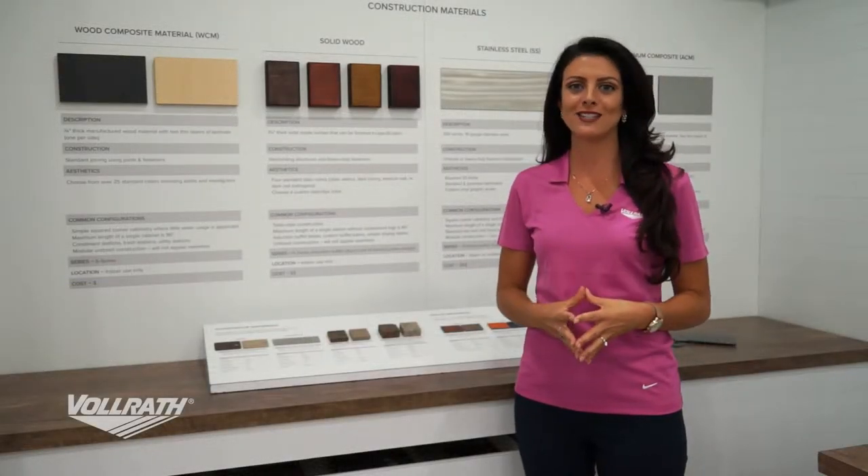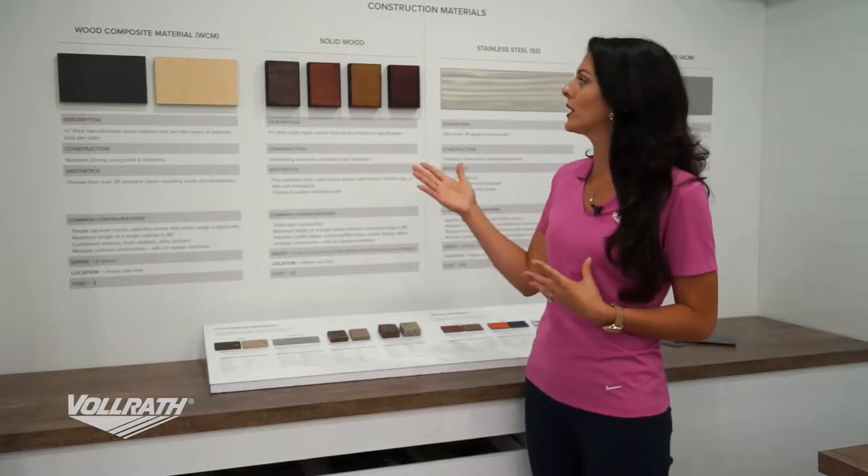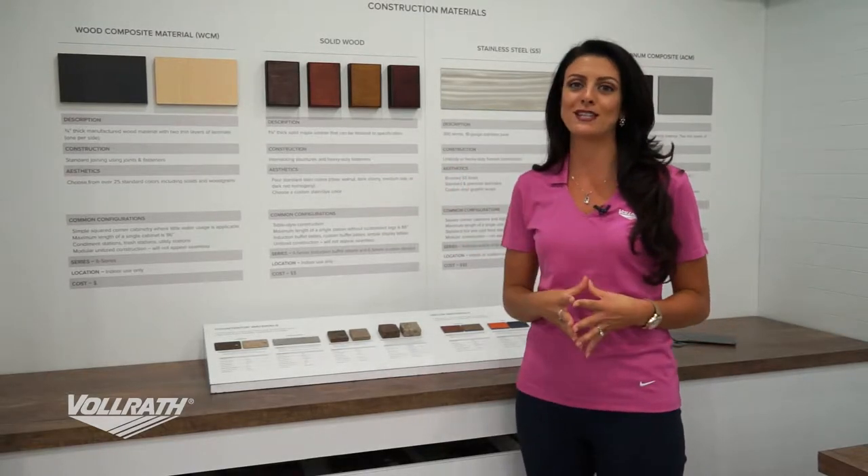Now we'll talk about how you can customize your 6 series. Some of the options you have are going to be things like our wood composite material or our solid wood, if your project is going to be indoors.